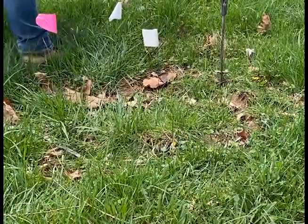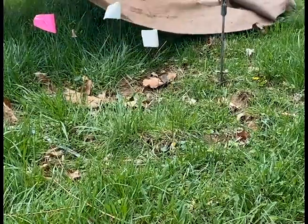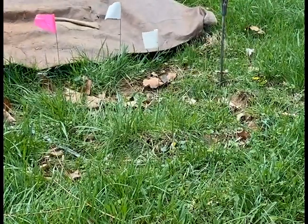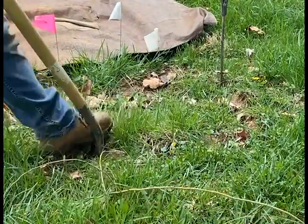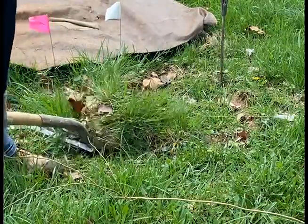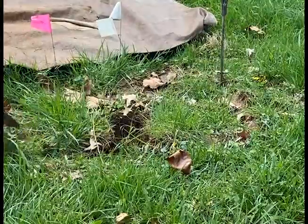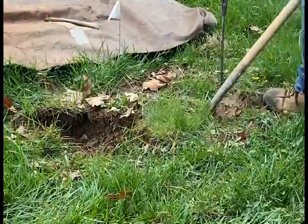We have all of our edges marked with these flags. We're going to go ahead and get our tarp out so that way I don't leave a huge giant dirt patch in the middle of this guy's yard. Then I'm going to go ahead and remove the sod. I like to take the sod out in four pieces so that when I get done, I can put the sod back on and have a little bit less disturbance to their actual yard.